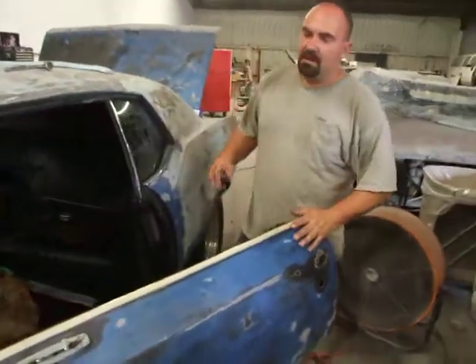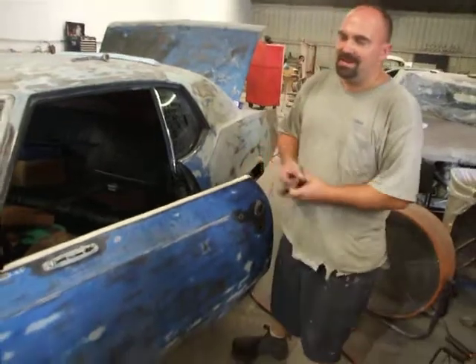How are you doing? Steven, American Classics. What we have here today is Jay's 1970 Cutlass.